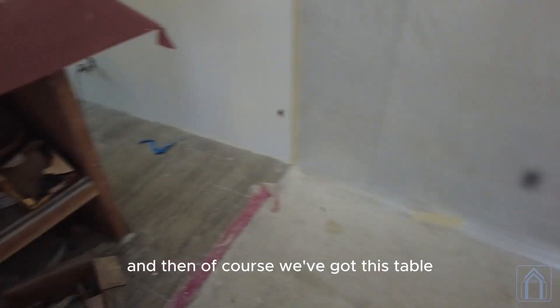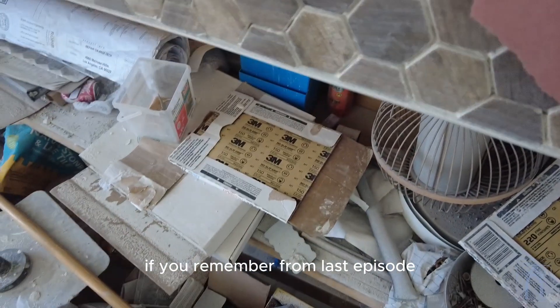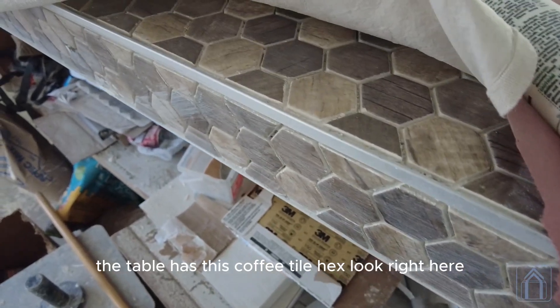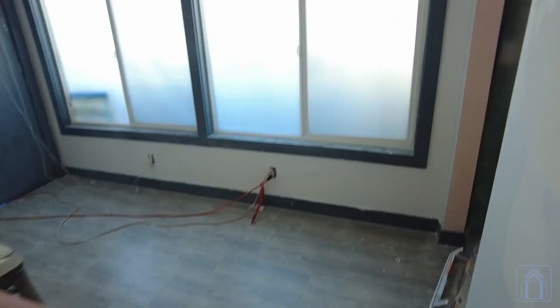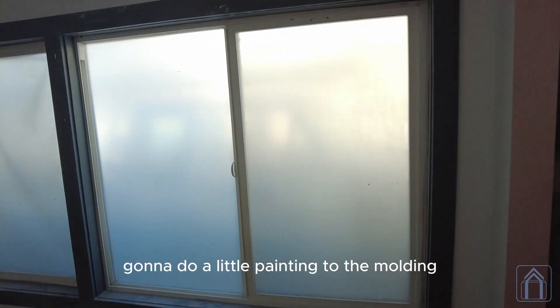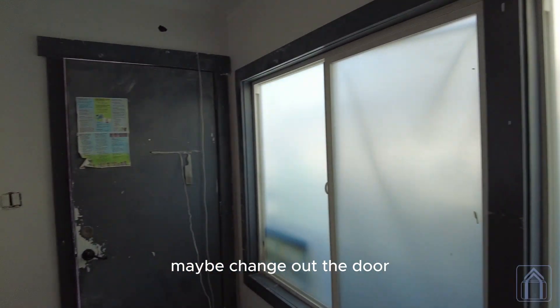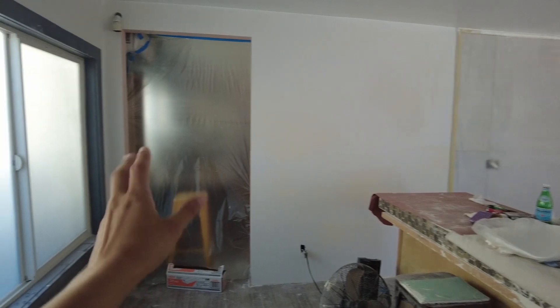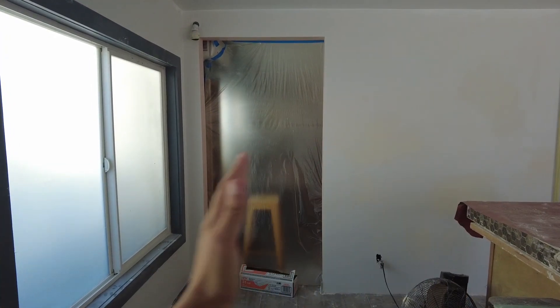Of course, we've got this table that you remember from last episode. The table has this coffee tile hex look right here that I really like. Just going to do a little painting to the molding — maybe change out the door, still thinking about the door. And then over here it's going to be a barn door.